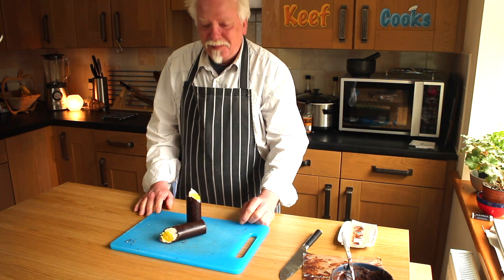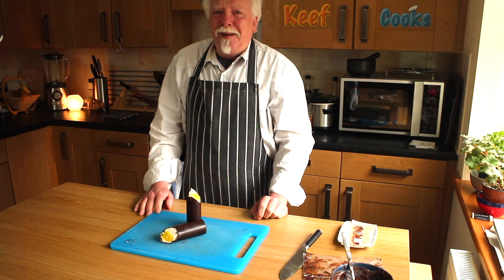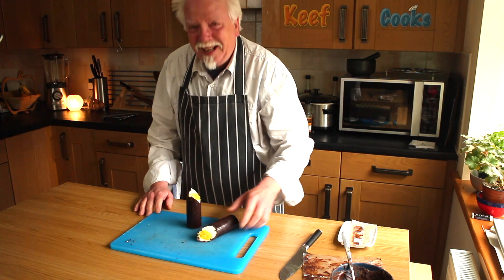The marzipan, the dark chocolate and the squidgy white fondant — and I've got all of this. Happy Easter. And that's that. I hope you enjoyed it. I know I did. Nom nom.